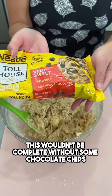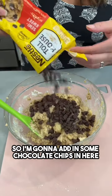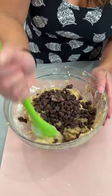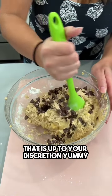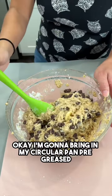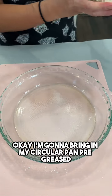This wouldn't be complete without some chocolate chips, so I'm going to add some in and fold them into our dough. You can use as much or as little as you'd like — that is up to your discretion.